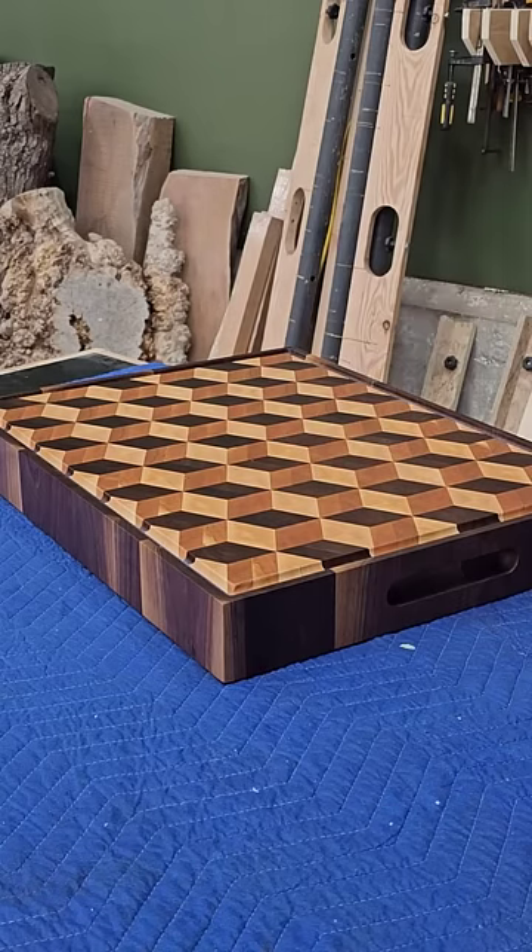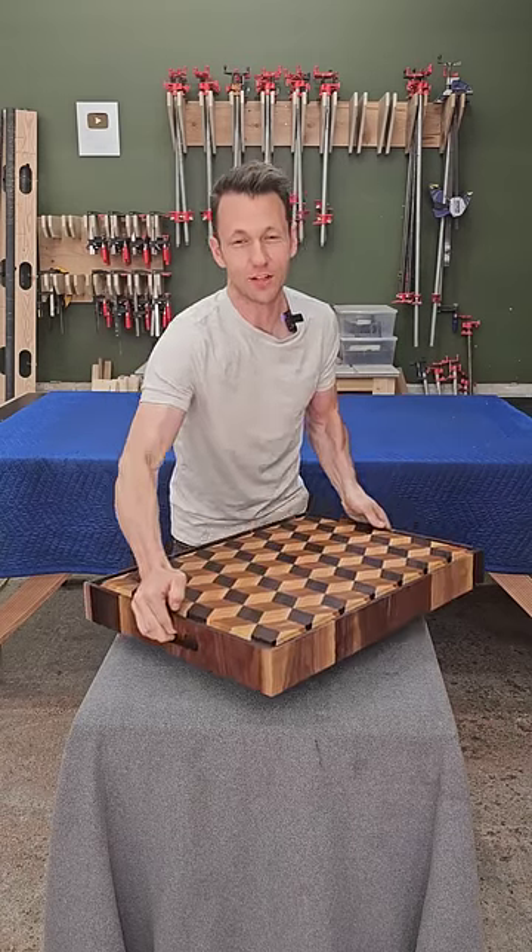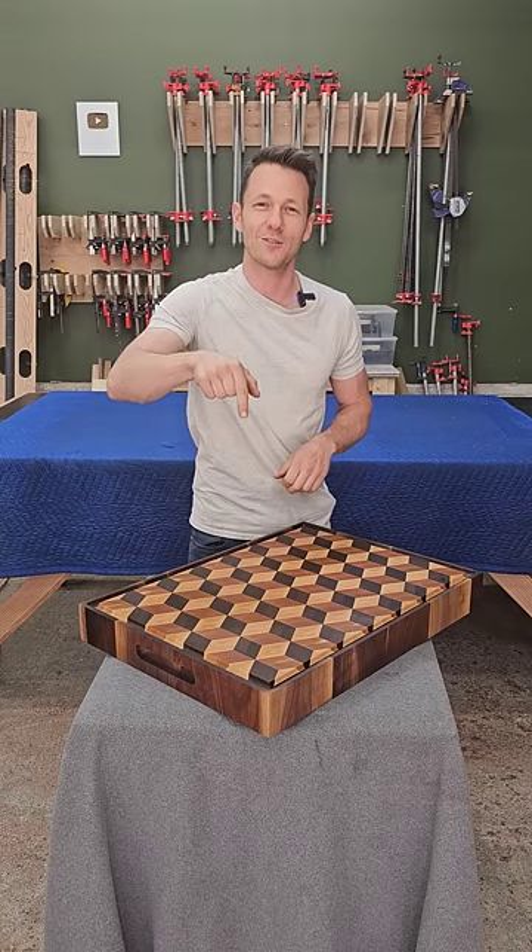Here's some stats: it's 19 by 26 inches, weighs 33 pounds, and if you'd like to see more of it, there's a link in the description and it'll take you to my website. Thanks for watching, bye.